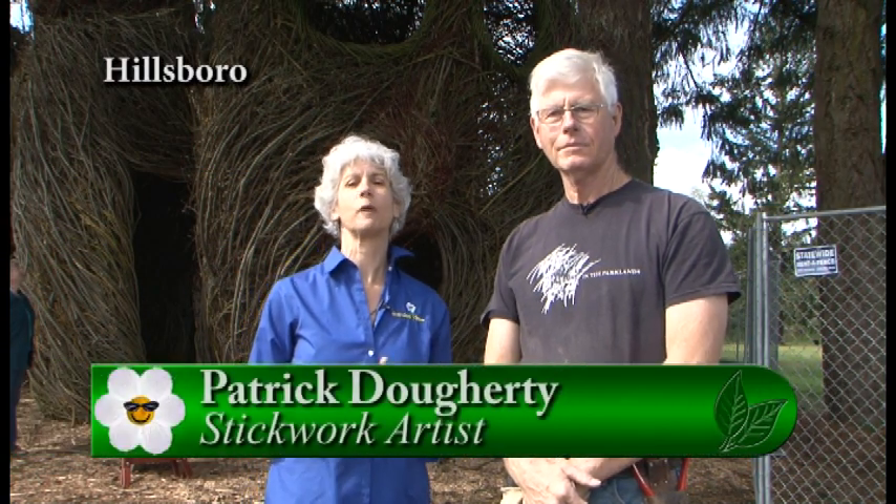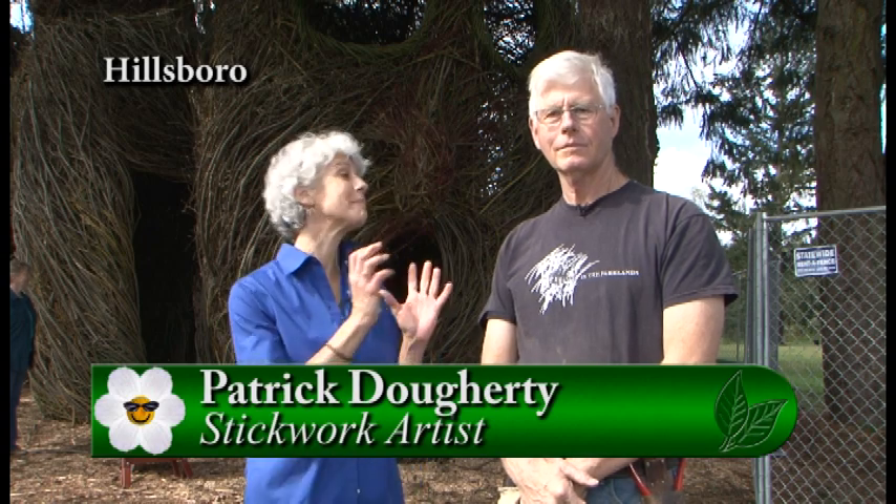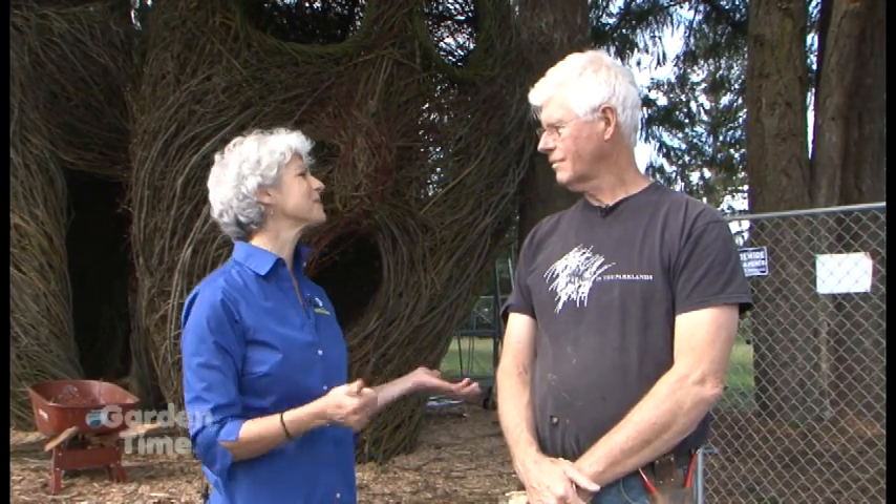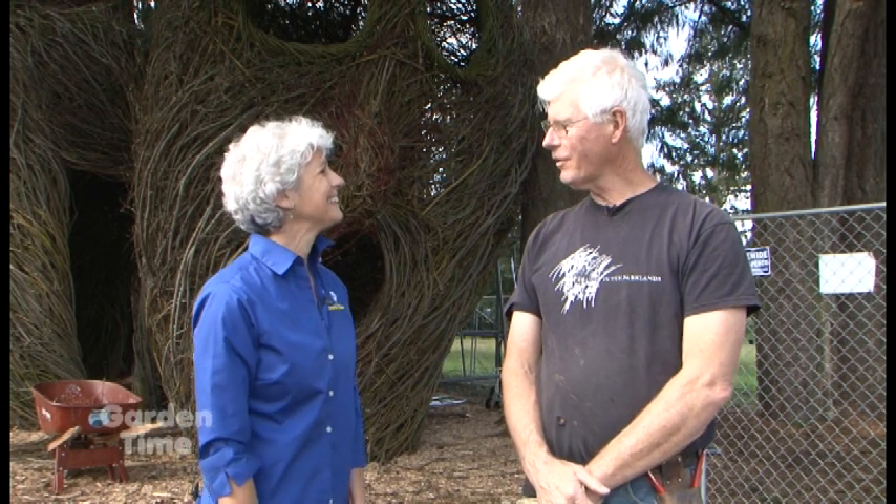I am at a brand new park in Hillsboro called Orenko Woods Nature Park, and I'm with Patrick Doherty, who's really the stick man — the stick sculpturist that has done a project down at OSU and one at the Children's Museum. So thank you so much for coming back again. Well, thank you for having me. This has been great. It's a nice park here too.